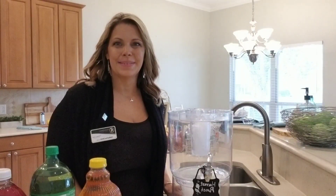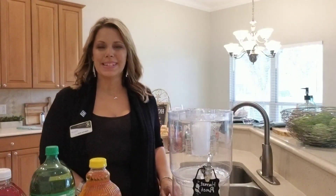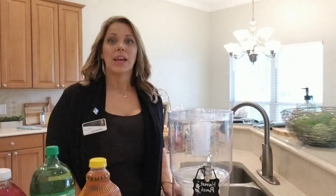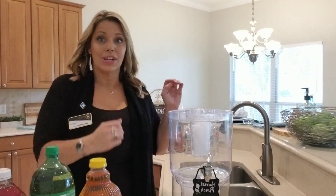Hi everyone, it's Katherine Davis with Florida Homes Realty and Mortgage and the Ohana team. Today I am at my Fall Festival open house here in Oakley Plantation. It's about to have some guests coming, so I am about to make my Harvest Punch. I've had so many of you ask how I make Harvest Punch and what goes in it that I thought I'd share it with you.